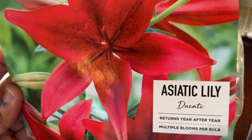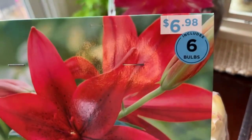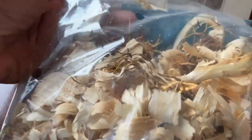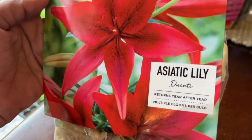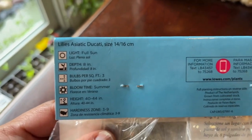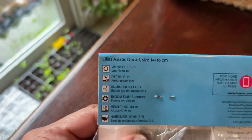Then we have this asiatic lily 'Ducati' — from Lowe's, six bulbs for $6.98. Look at that beautiful color! This is a perennial. When purchasing bulbs, inspect the packet — since this one is clear you can see they look very healthy, and I'll be planting them soon. It produces multiple blooms per bulb, loves full sun, blooms in summer, grows 40 to 44 inches tall, and is hardy in zones 3 to 9.